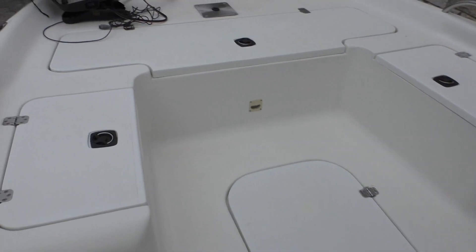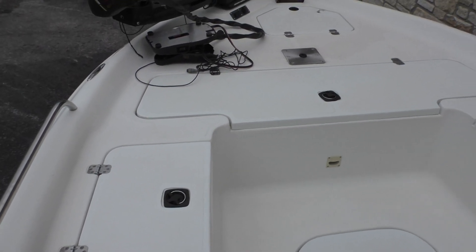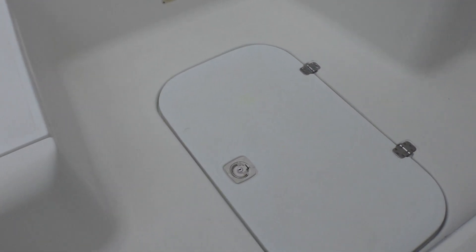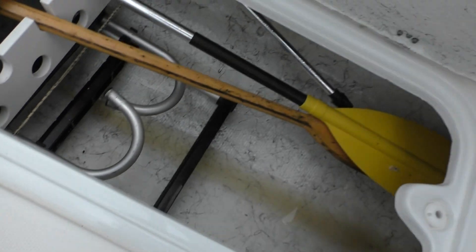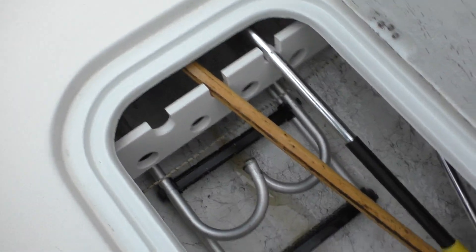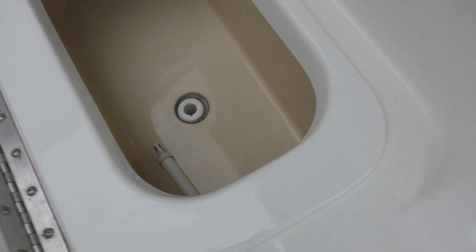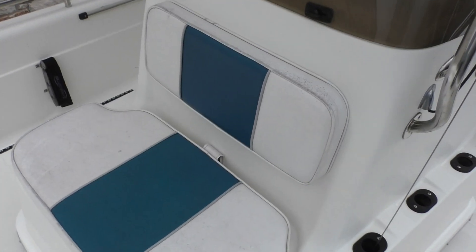You've got some side storage for rods and an adjustable mount bimini on a slider track, so you can lay that down and slide it out of the way when not using it. There's a big front area for fishing, lockable storage in the floor, a boarding ladder, some rod storage, oars, and what looks like a bait well. It's very spacious with the seat cushions.